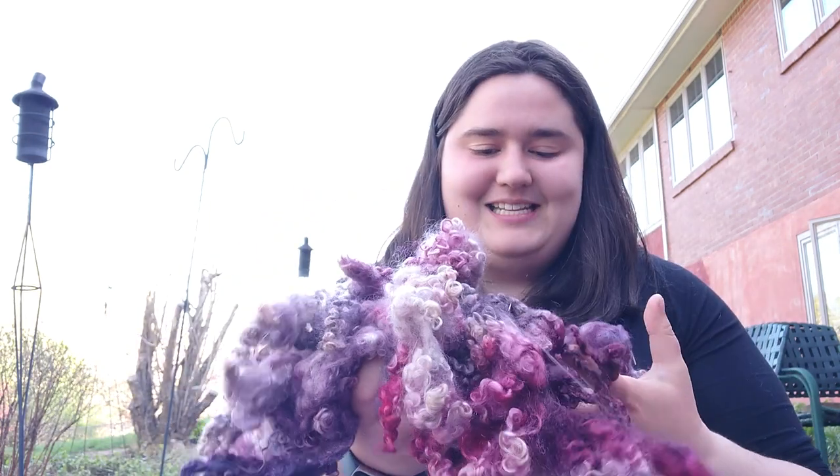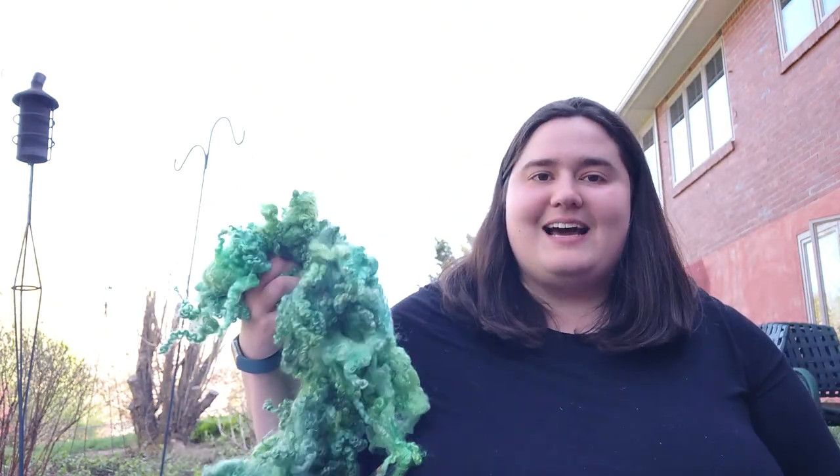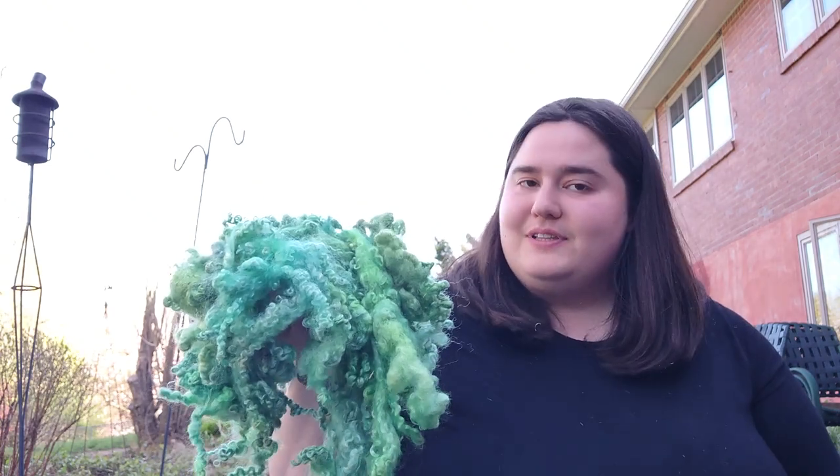Hello fiber friends. I am out here absolutely surrounded by brightly colored wool — here, I'll show you. This is all the beautiful stuff that I dyed two days ago. I spent the whole day in the kitchen just dyeing, mostly fleece. I have a little bit of combed top over there drying, but this is the majority of it.